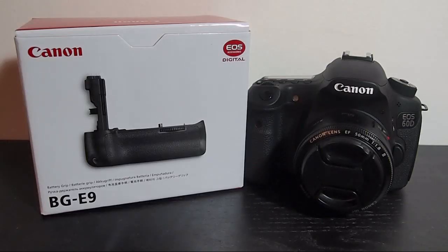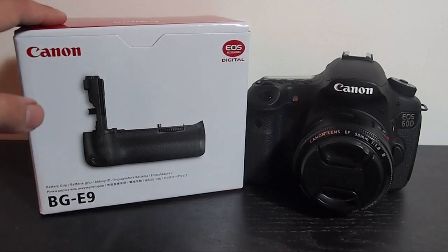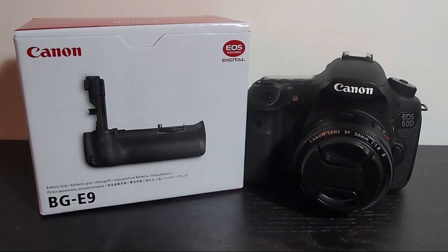Hey what's up guys, WildinCustoms here. Today we're going to take a look at the BGE9 Canon Battery Grip for the Canon 60D. I bought the Zycos battery grip over the weekend — I have a video up for that if you want to check it out. I was impressed by the product, however I wasn't satisfied with it. It was still a hundred bucks, so I felt like I could shell out an extra 75 and get the original EOS version.